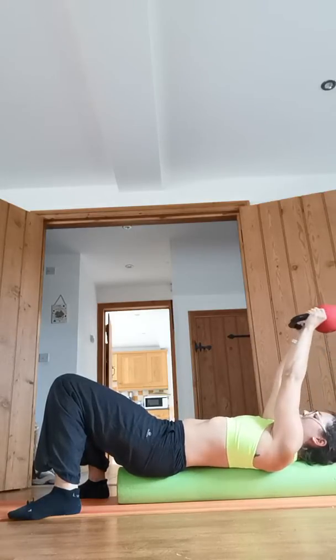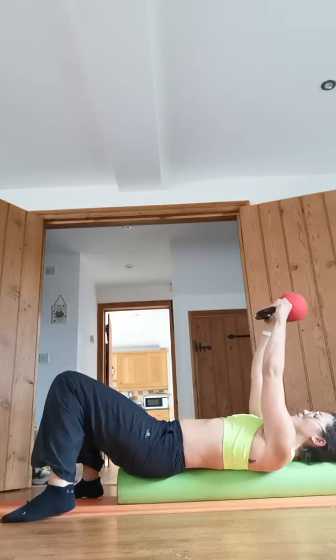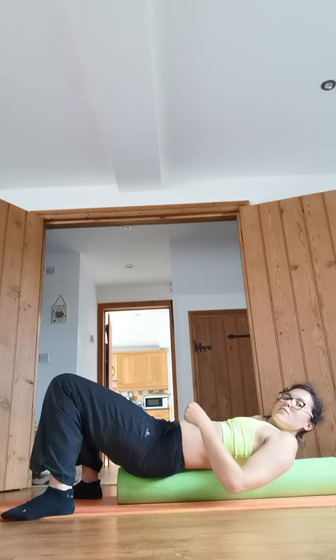Keep your elbows in the same place, abs engaged, and just bend and straighten. It feels less scary if you're new to it, and it also means if you can't straighten your arms, the floor is right there to support the weight.